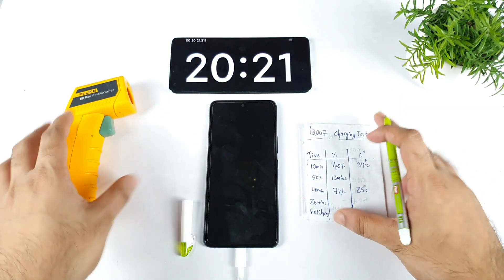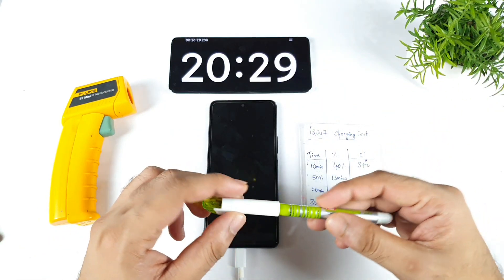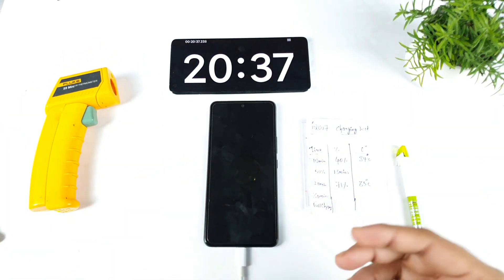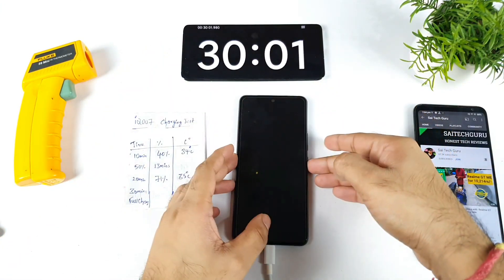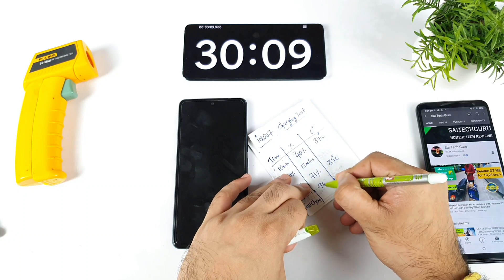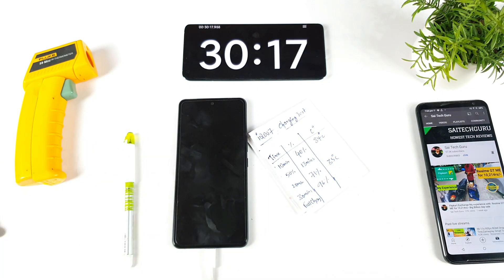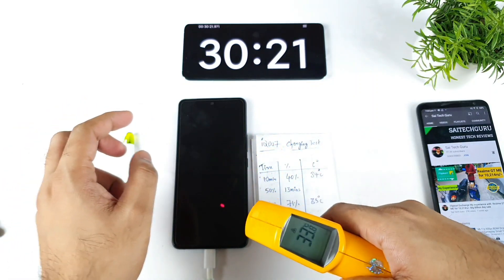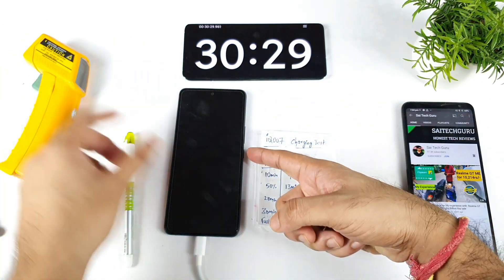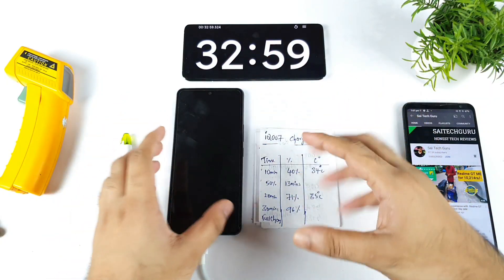After the updates, the charging speed slowed down, but the temperature is not increasing very high. Before the update, I used to see temperatures reaching 37 and 38 degrees. I'll be back around 30 minutes. At exactly 30 minutes, the phone charged to 96% — not bad. 96% of the battery got charged in 30 minutes. The temperature at this point is 33 Celsius — it came back to normal, same as the beginning.